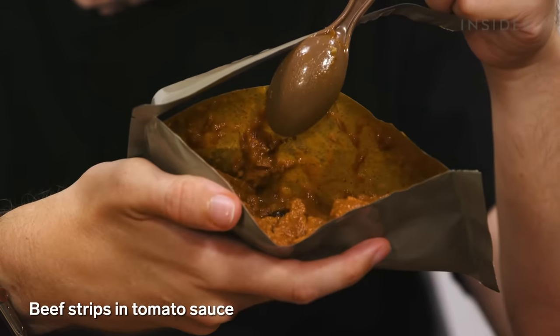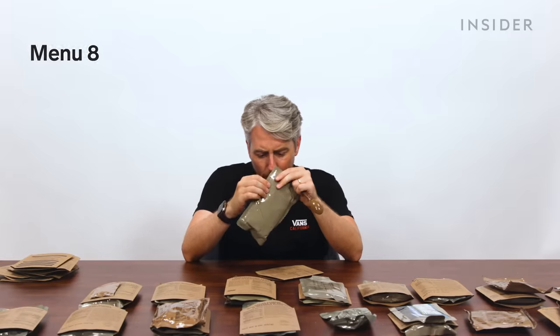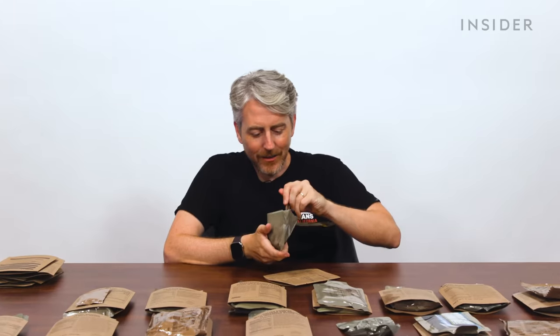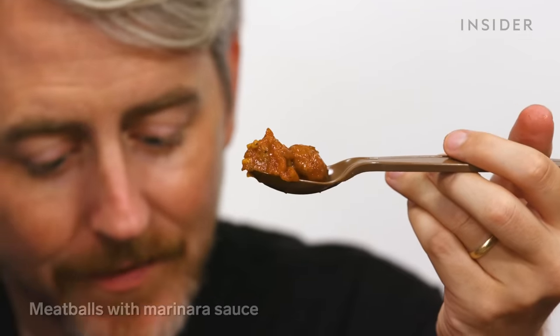US menu items: beef strips in a savory tomato sauce, and marinara sauce with meatballs — but wait, there are no noodles, just sauce and meatballs. Oh my goodness, look how little these meatballs are. There's no pasta, just the meatballs. Spaghetti-O level of meat flavor.